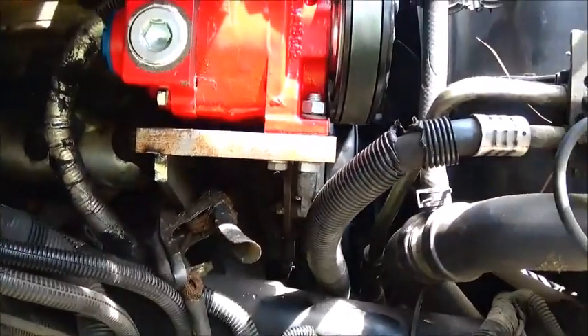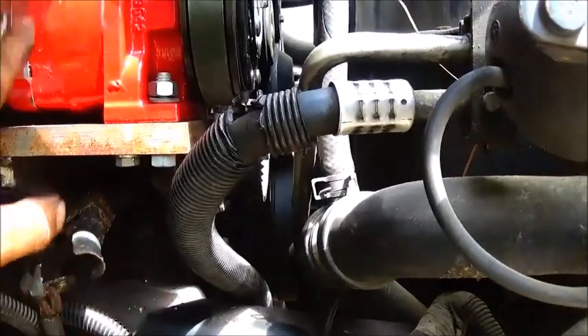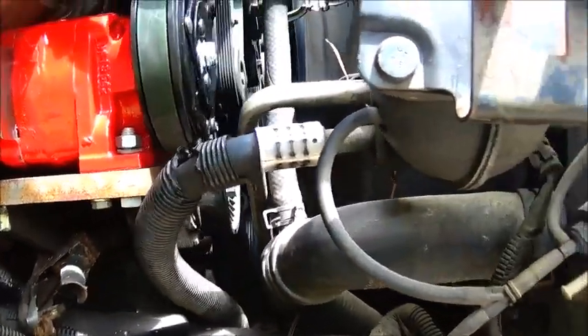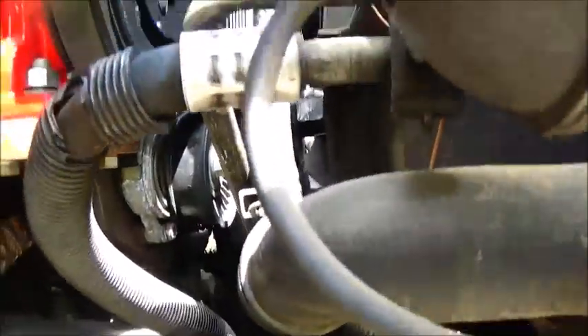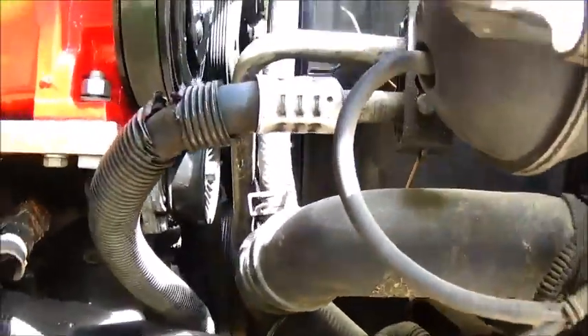Looks like it's gonna work out just fine. I went ahead and drilled it, bolted it on, and put the plate back up there with the pump on it — tacked it in place again, it's not welded permanent yet. I was able to get the belt on no problem and I think that belt's gonna work just fine, but I've seen one thing I'm gonna have to work with that I don't like.